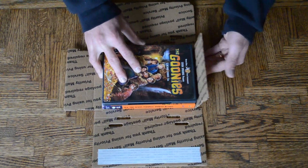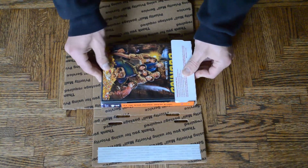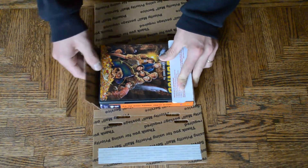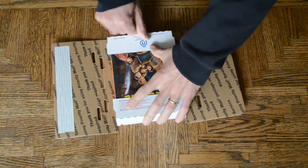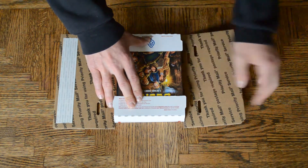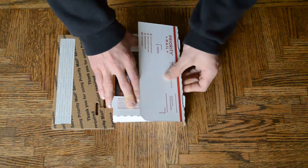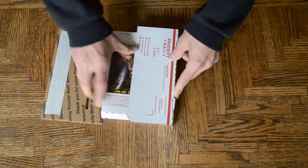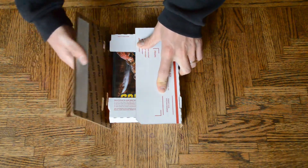So you bring this flap all the way up, and fold that crease over the DVD. Do the same thing here. Now, notice that the holes have changed. Make sure your hooks go in the right holes, which are the very top ones. Fold that over, and do the same thing here.